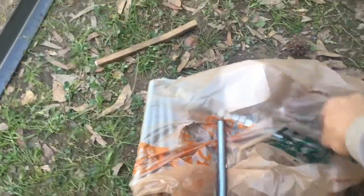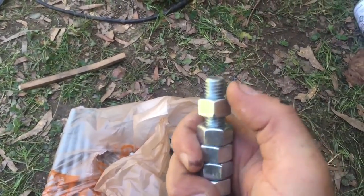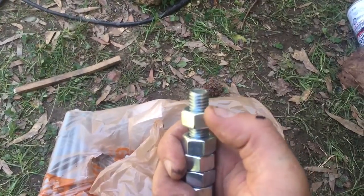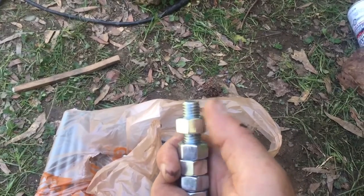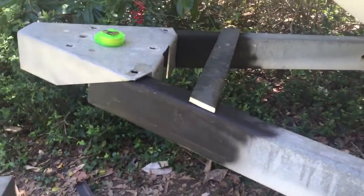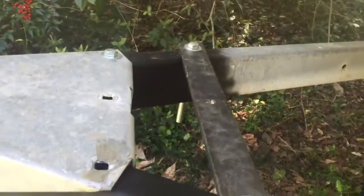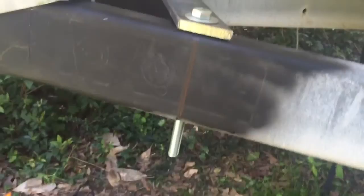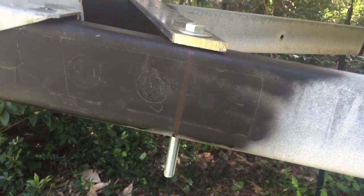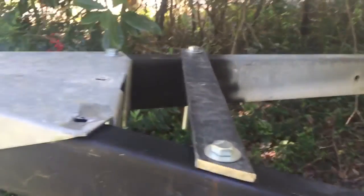Since I couldn't find nylock nuts, I'm going to put Loctite on all the bolts and then tack-weld the bottom of each nut once it's torqued down so it won't back off. I'll check those welds occasionally to make sure they hold. Once I got the holes drilled through the trailer frame and test-fitted everything, I realized the bolts are way too long. Rather than make a 30-minute trip to Home Depot, I'm just going to torque them down, put the nut where I need it, and cut the excess bolt end off with the sawzall.